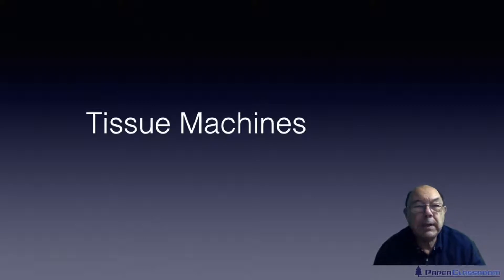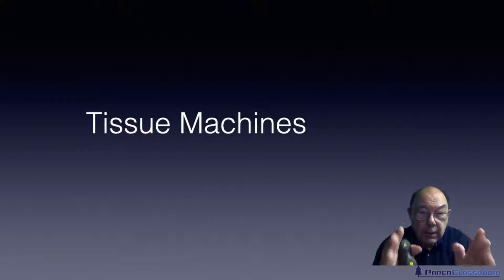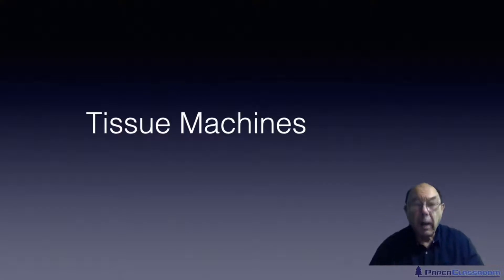Tissue machines are in a way very different from traditional paper and board machines. When people are making paper and board they're concerned about things like formation and speed, but in tissue machines the whole focus was how to get rid of all that water, because on tissue machines there's a lot more water than any other product.